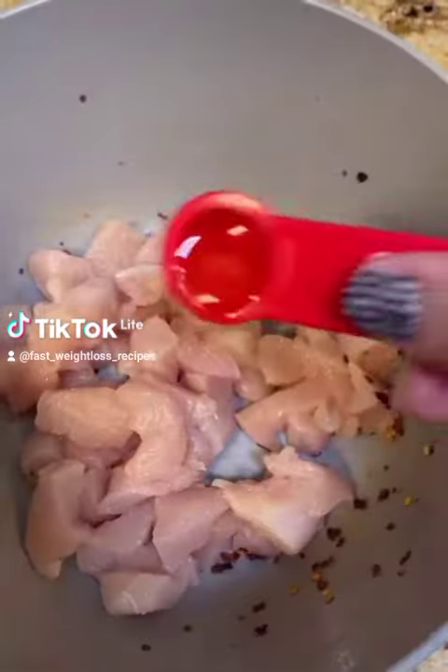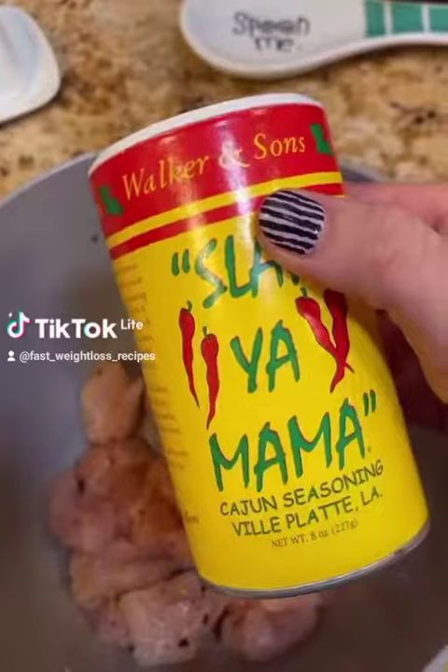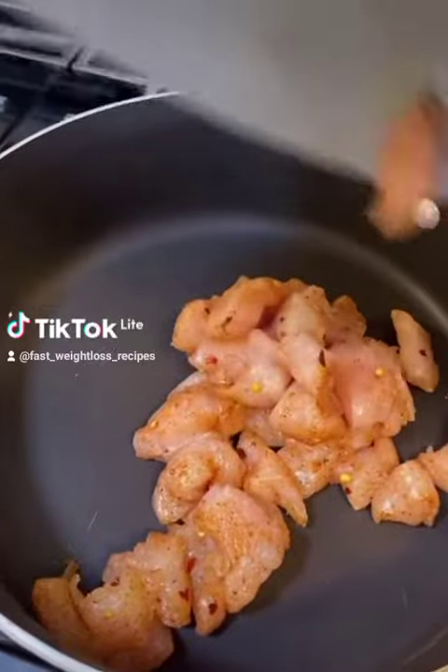Next, take 10 ounces of chicken, throw it into the same bowl with half a teaspoon olive oil, blackened seasoning, and some Cajun seasoning. Put this into a pan over medium heat and cook until done.